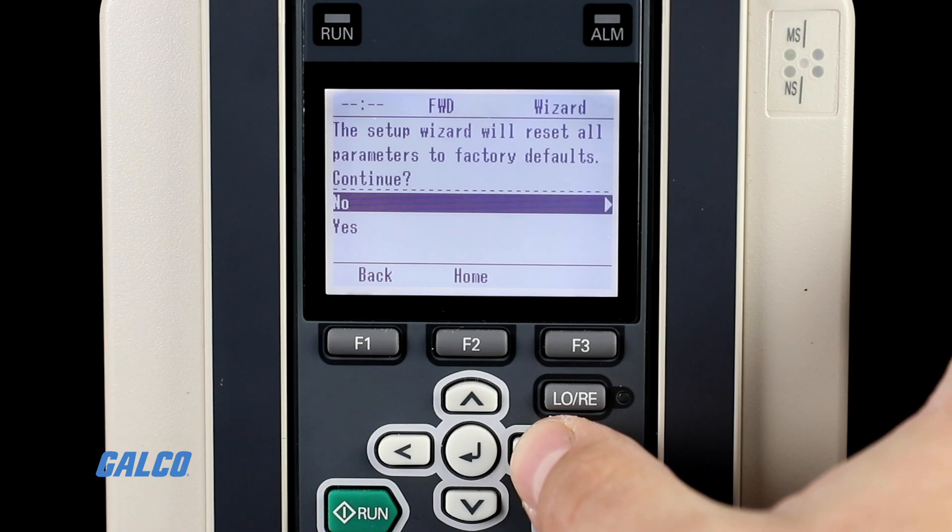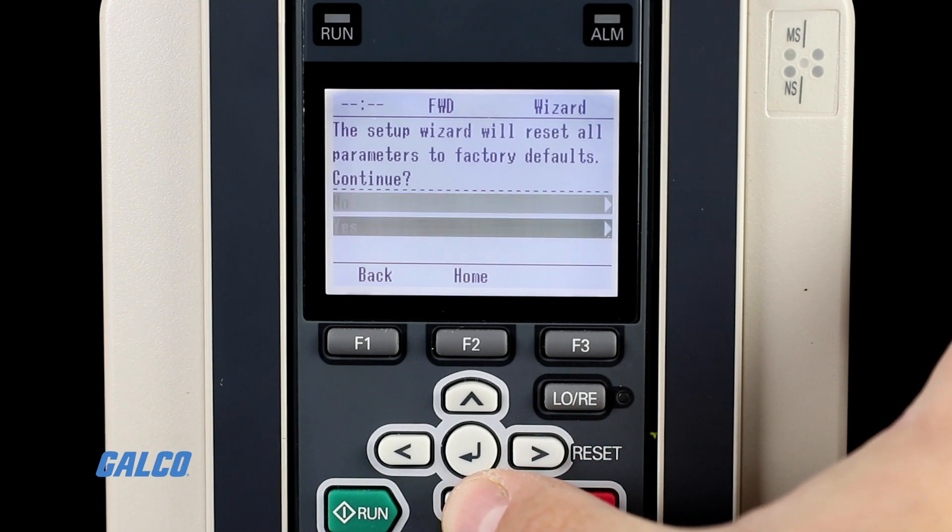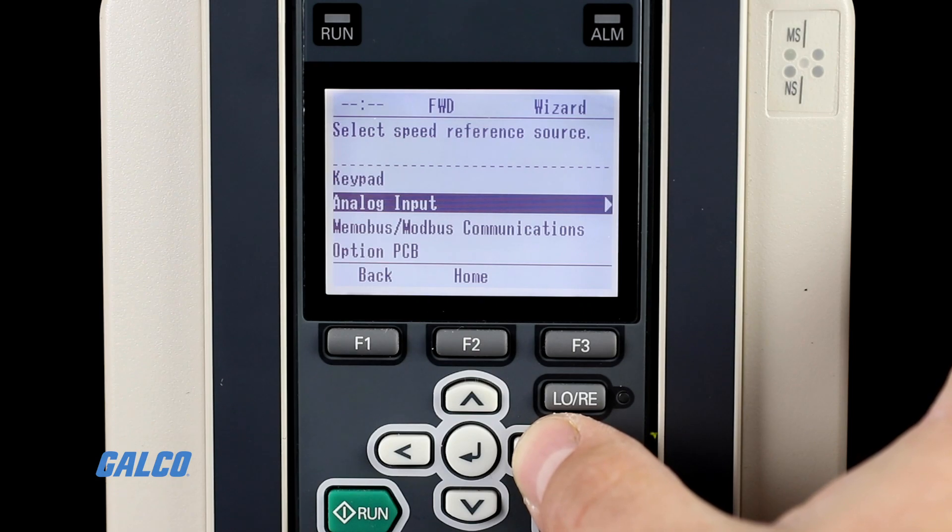Now, select the setup wizard option to run through the initial setup steps again, just like the first time you configured your drive.